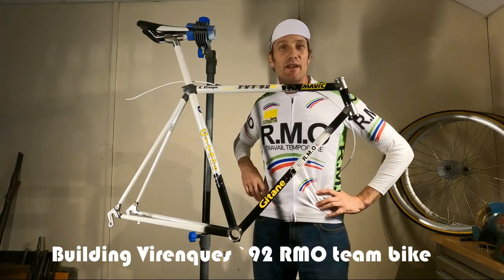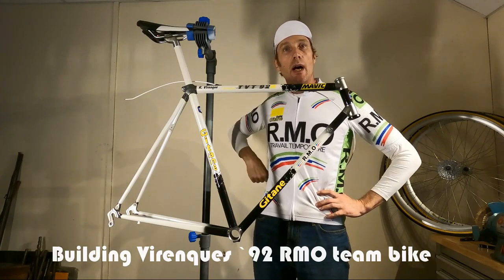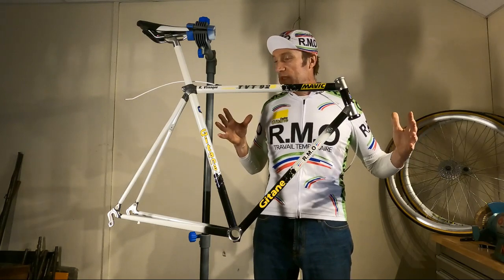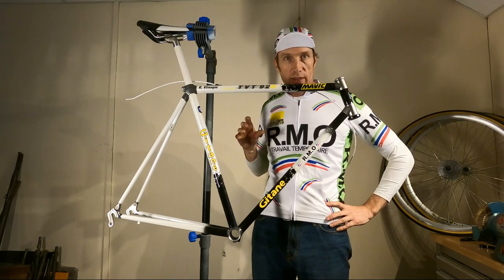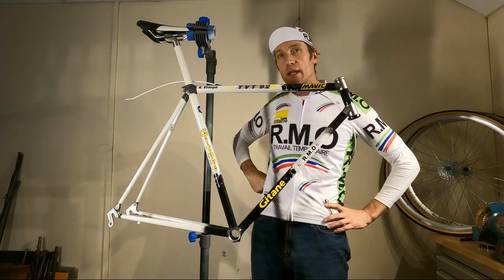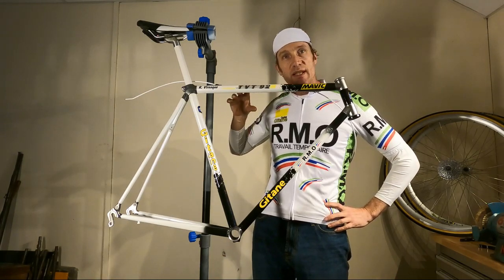Hi, I'm Dan at VintageFellow.org and today we are going to be building up this rather special TVT 92 carbon fibre frame. This one's quite special, it's an ex-team bike, it's an RMO Gitan team bike from 1992. You'll know we did Dante Reze's steel bike a few months ago, but this one here is the carbon fibre TVT 92.